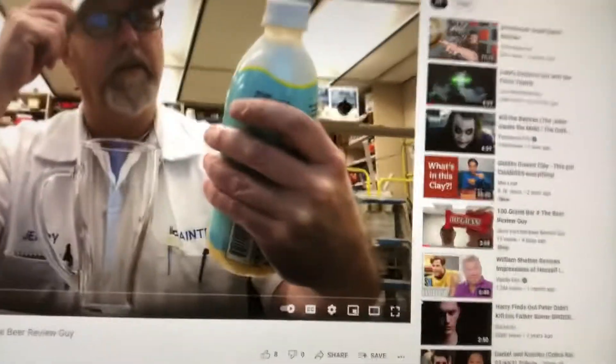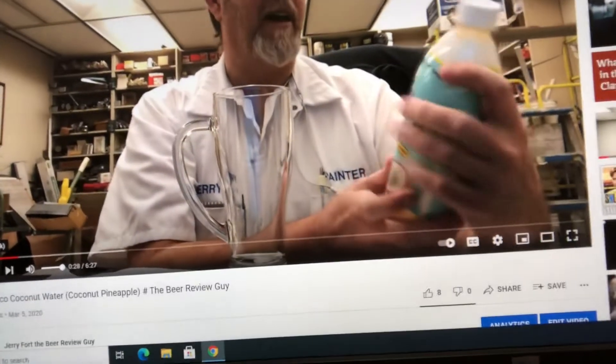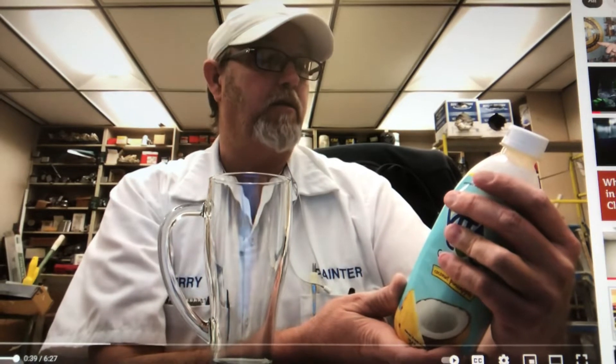It says 'chill it, don't spill it.' Now let's see what my old review says. In the old review I said: 'Hello, I'm Jerry Ford, gonna review another coconut water product — Vita Coco — the coconut pineapple. It says coconut taste, coconut water benefits, never from concentrate. Our fresh pressed coconut delivers the coconutty taste you love with the coconut water benefits you crave. Simply shake and enjoy.'